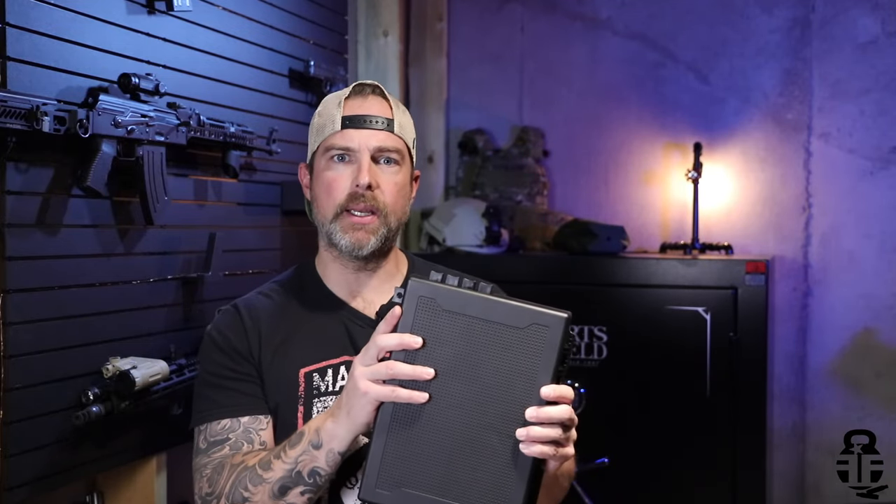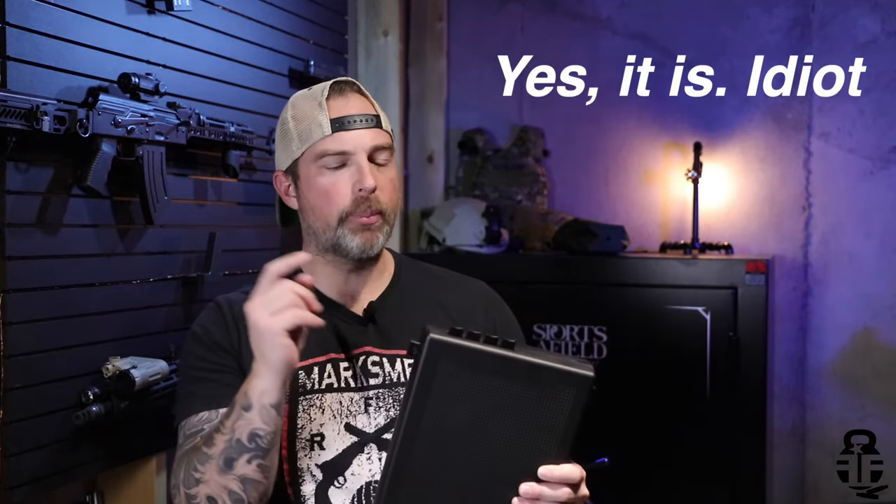One of the other great things is it's got an eyelet right here on the thumb switch that allows you to put a padlock on it as well, so if you want to completely secure this, you can. I'm going to double-check if this is TSA-rated and if it is I'll put that on screen, but either way this gives you a second level of security.